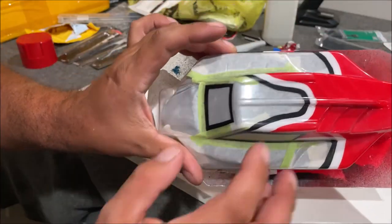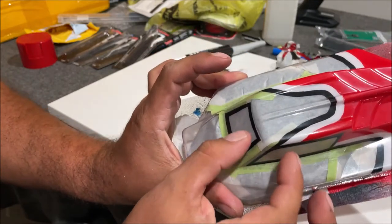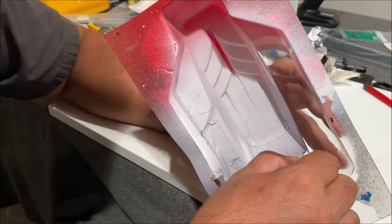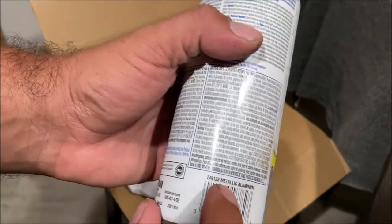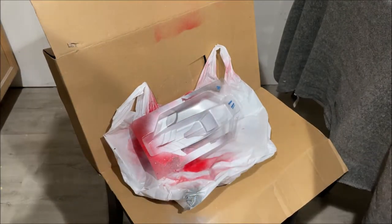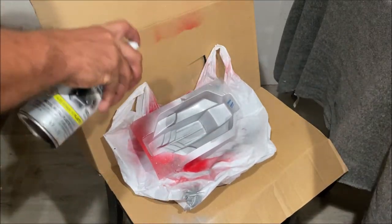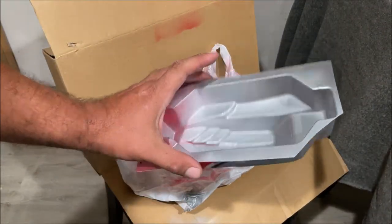We got three coats of white on there, and we're going to remove the rest of the masking tape except for the window masks because those are going to stay clear. For the silver, we're using metallic aluminum color — I'll go ahead and put three light coats. That has really good coverage — wow. As we get three coats on there, we'll eventually coat the whole thing in silver.